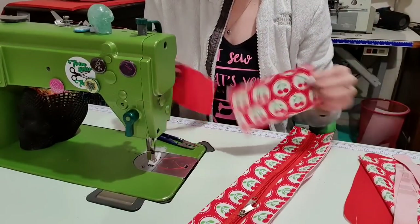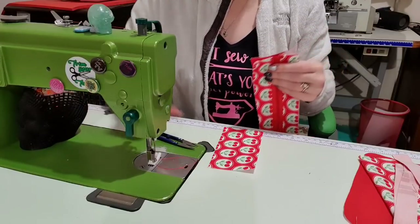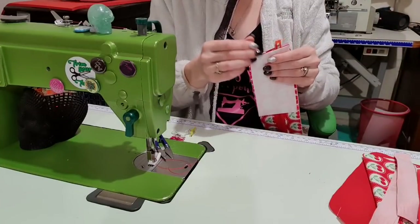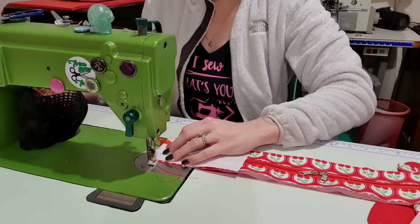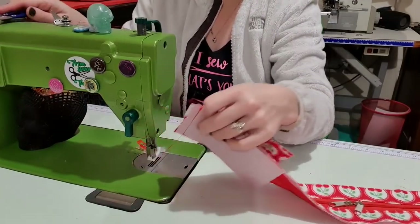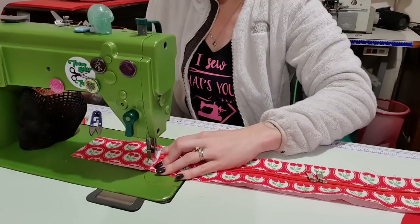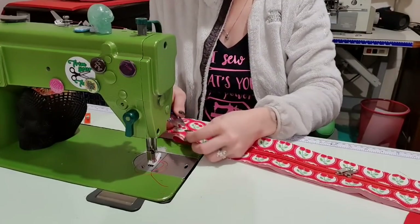Now I'm going to take my gusset back pieces. I'm going to line this up and clip this time — putting right sides together with the lining. I want to make sure the cherries are going to go the right way, so I'll flip it over and clip that in. The first side's the easiest; it's always the second side that's tricky with this bit. I stitch and backstitch to seal off that end, then pull both sides back and topstitch — one eighth of an inch from the seam.